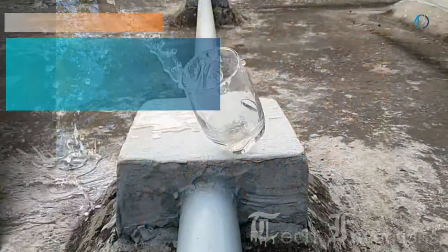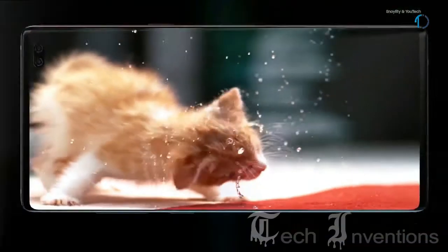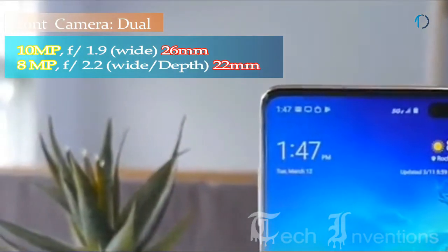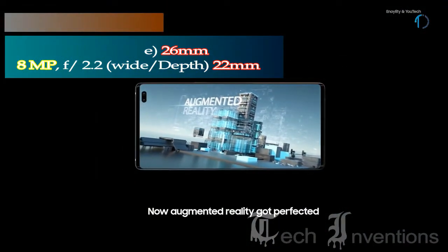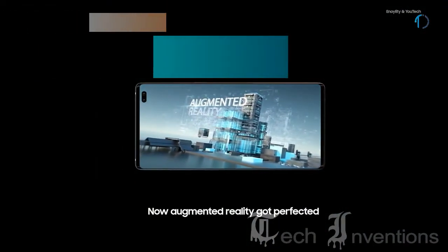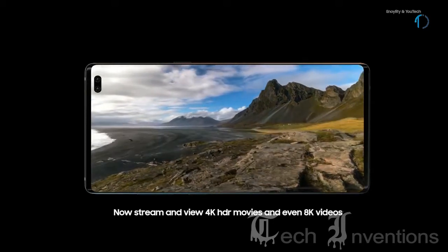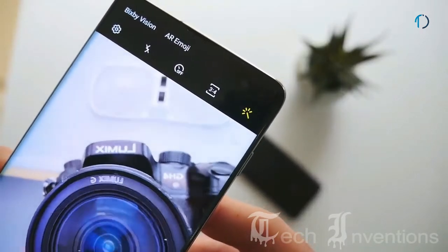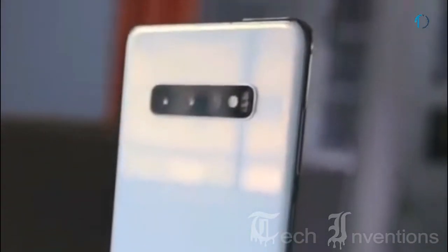The third camera is a 16MP ultra-wide sensor with f/2.2 aperture featuring super steady slow motion video. On the front, the smartphone has a dual camera setup consisting of a 26mm wide 10MP main shooter with f/1.9 aperture, and an 8mm 8MP depth sensor with f/2.2 aperture. A new stabilization mode improves video capture up to 4K at 60fps, and the second front camera lets you add a depth effect to your selfies. If you love having a versatile camera in your pocket, this could be the best device with 3 cameras on the back and 2 on the front.